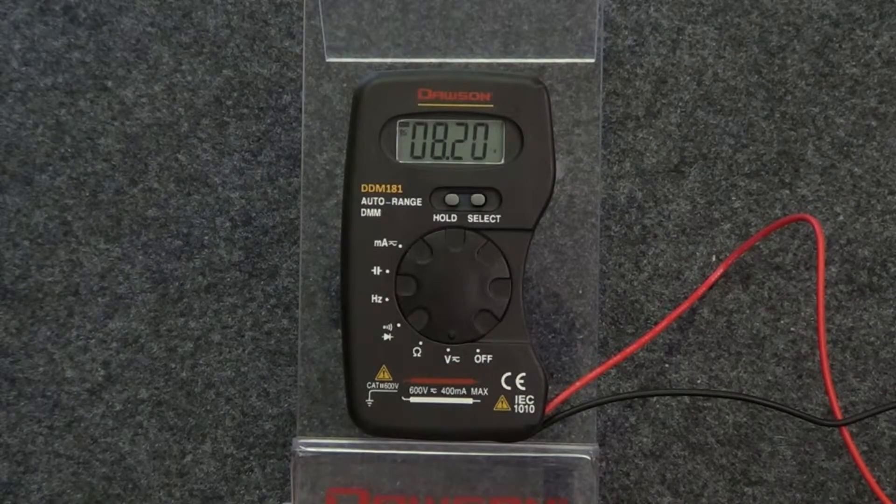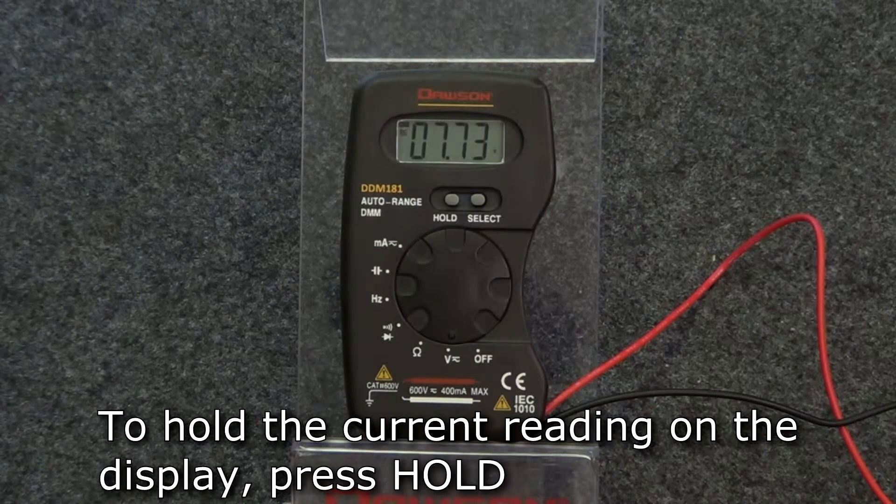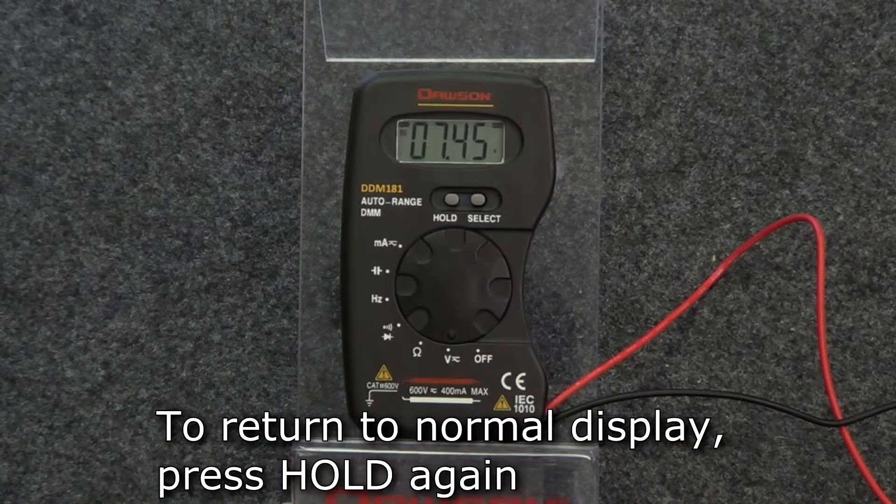One last function of the meter is the data hold function. In any mode, press the hold button to keep the current reading on the display. Press the button again to return the display to normal.